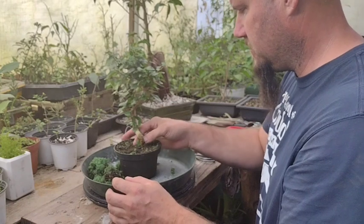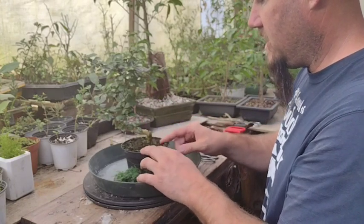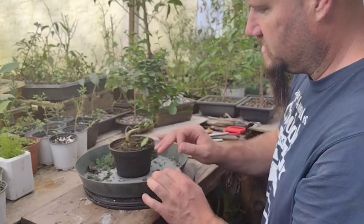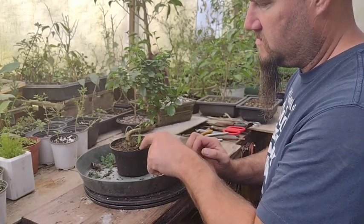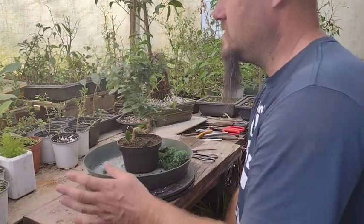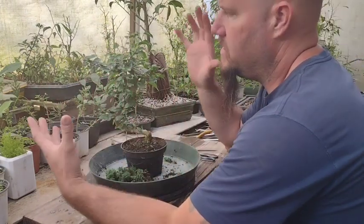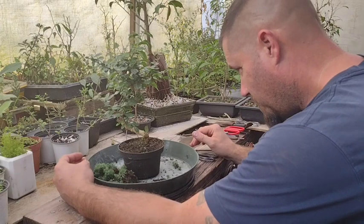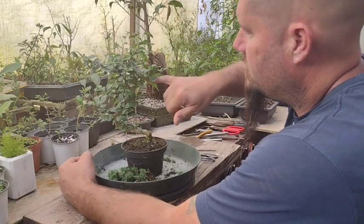It looks like this tree was maybe somewhat recently potted up. I had been to the store recently and they didn't have any of these, so it's a pretty recent addition. You've got a live branch underneath the moss, which is pretty exciting. I've never had one of these trees before, so I'm going to be learning with you guys as we go along creating a bonsai out of this.